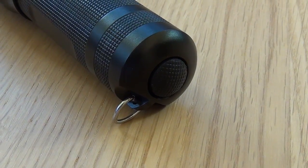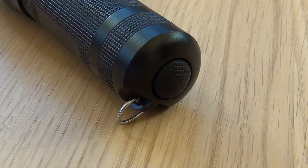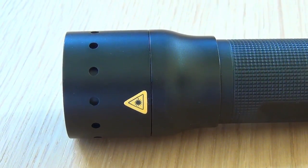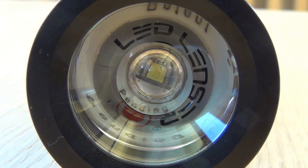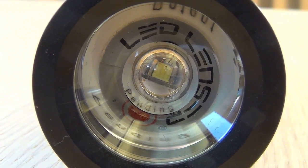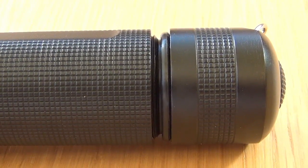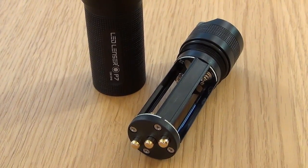Here is a look at the end cap — this is in fact the on and off button — and the lamp head. Again this is splash proof and also made from high grade aluminium. The torch uses an LED rather than a regular bulb and this will last a very long time.